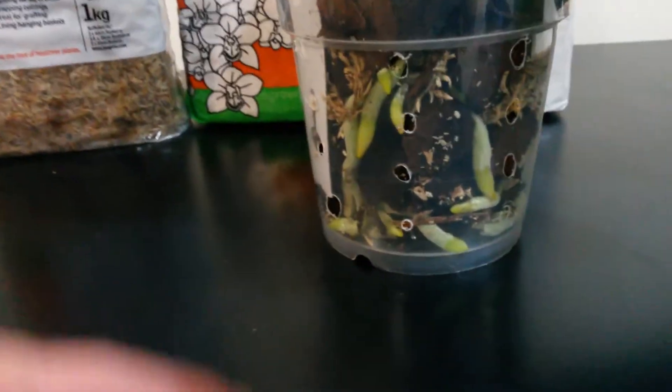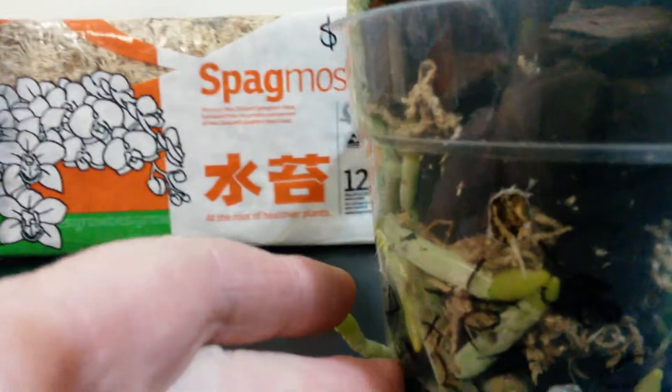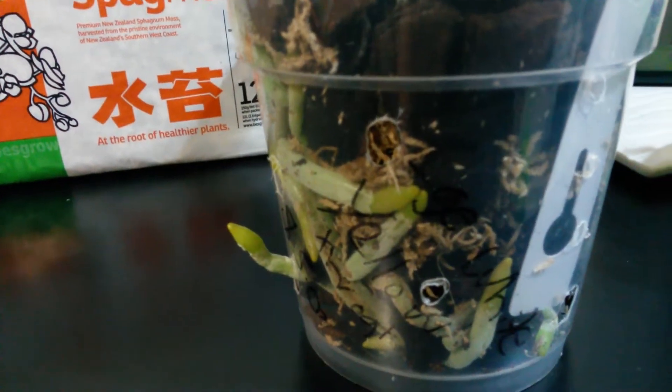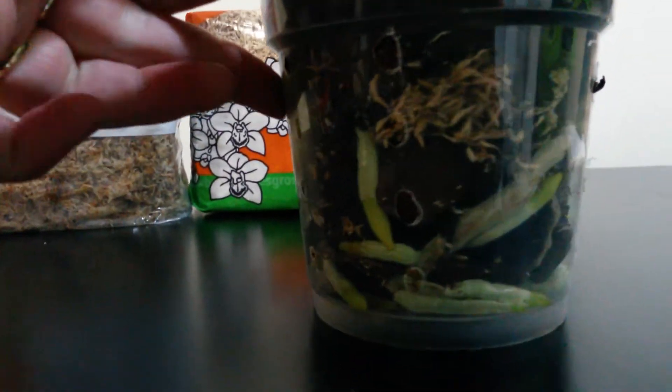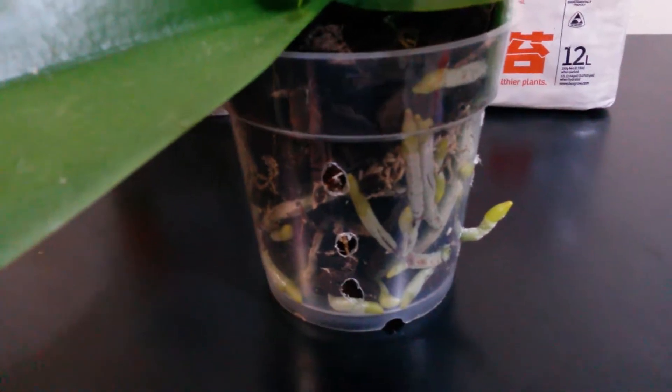One thing you do have to watch out with the bark chips is that they dry out a lot quicker. Using a slightly smaller size of bark chip will retain the water a bit better. I've added in a little bit of moss with them. If I've got a Phalaenopsis that's come from the store and it's been really wet, I don't put quite as much moss in with it, and I certainly don't water it for a while — just to let it dry out. But that's my happy Phalaenopsis in bark chips and sphagnum moss.